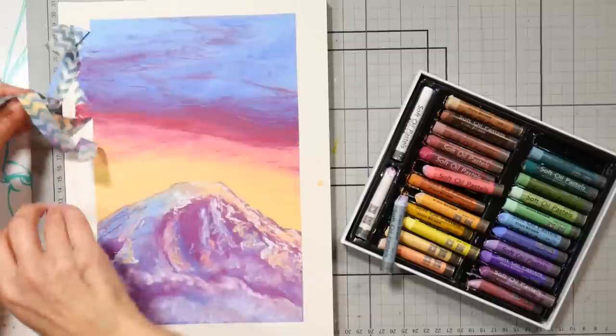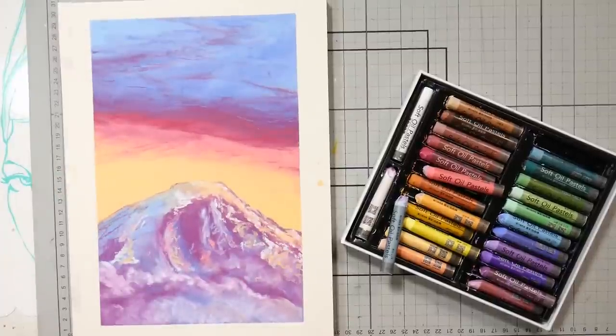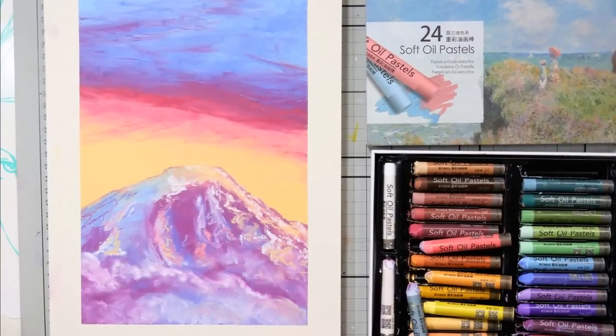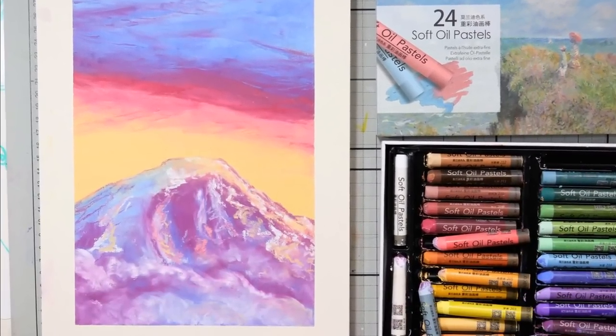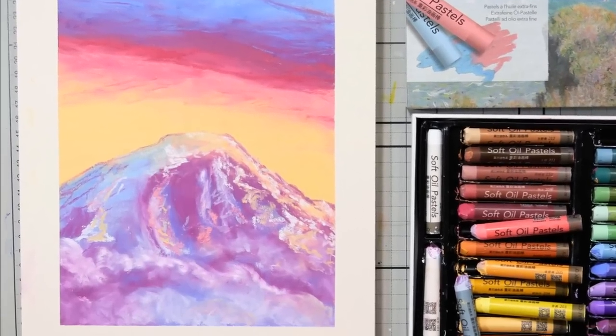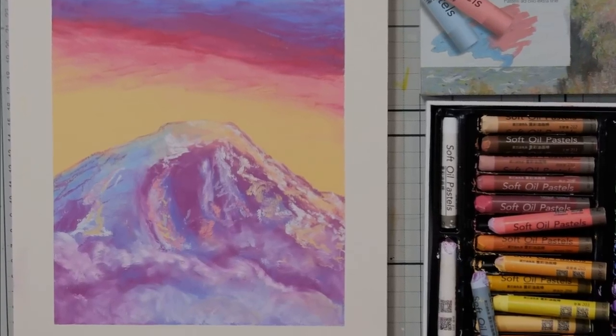The best part is taking the tape off and seeing those crisp borders. I really like how this came out — it was simple and really fun to do. I hope you give it a try. Thank you so much for watching this tutorial today. Please give me a thumbs up and let me know if you like these real-time version tutorials better than time-lapsed ones. Thanks for watching. Until next time, happy crafting.